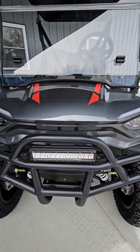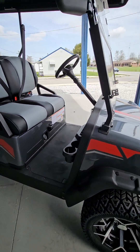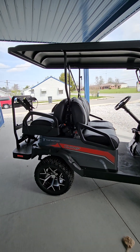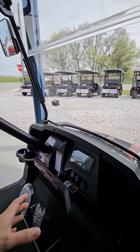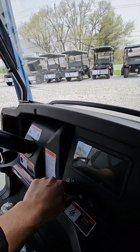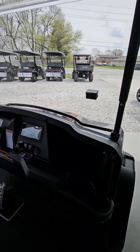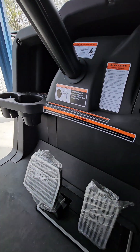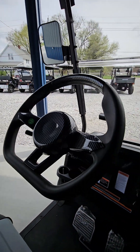Got a light bar in the front. They are 48 volts. Come with golf cart bag holders and a rear seat. They have a nice display here to show you battery charge and miles. Nice cubbies in here, nice foot pedals, and the sportier steering wheel.